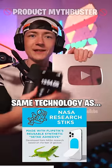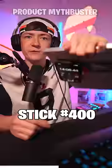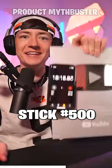Oh, uh-oh. It's made with the same technology as a gecko's foot. 400, 500 — still sticky.